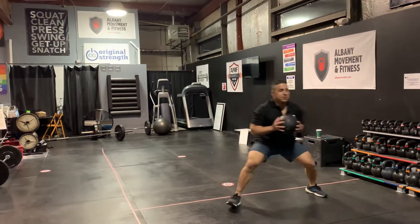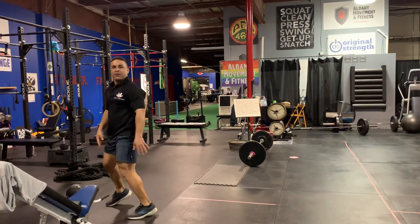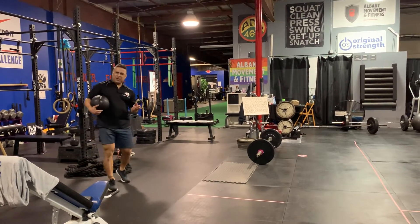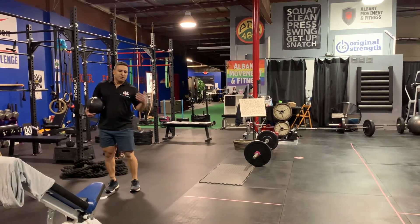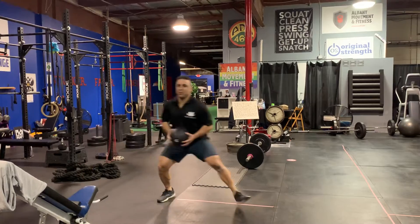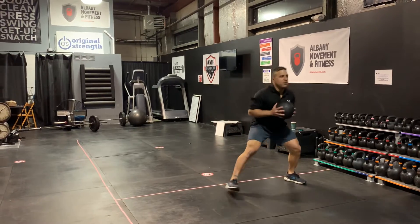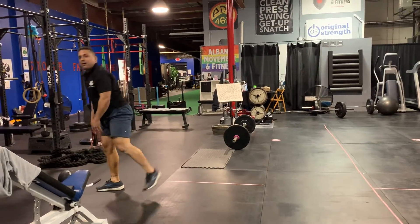Same thing going back. So I'll show you again. This is a 10 pound med ball, so when I slam it it's rolling a little bit. The 15 and the 20 won't do that. Very hard to stick that landing. There you go.